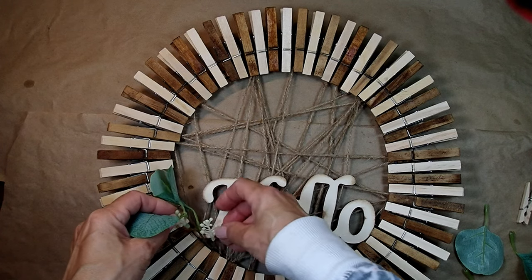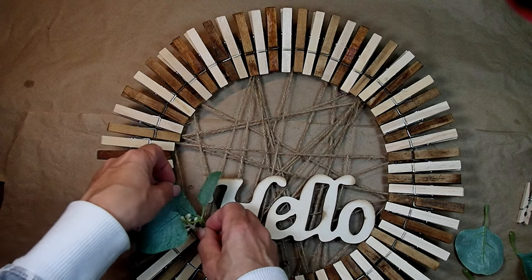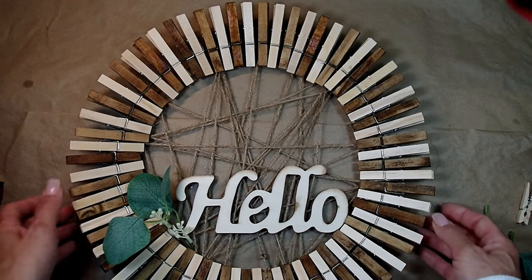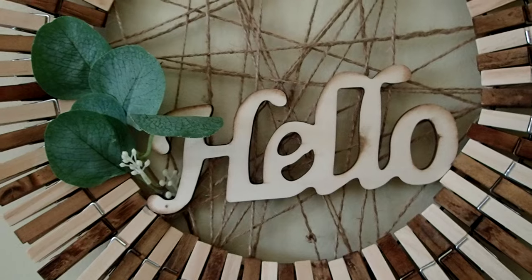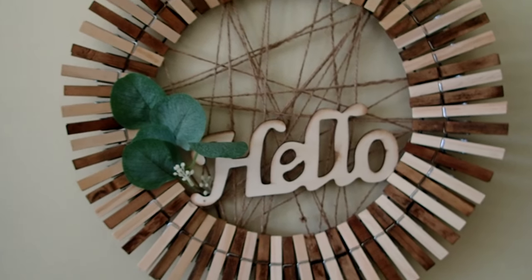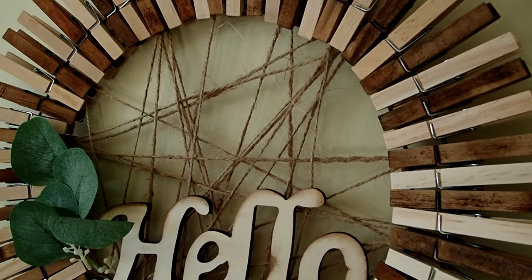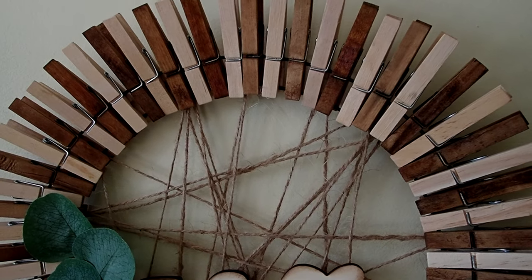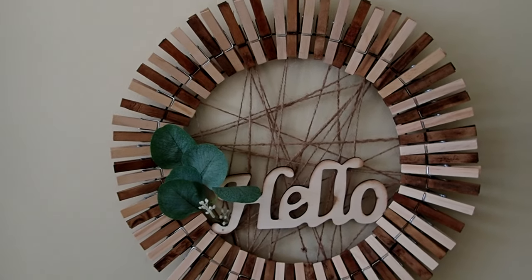A little bit of greenery — not too much, nothing fancy — and my little wreath is ready for display. I think it turned out great and I really do enjoy using coffee as the dyeing agent. Like I said, you can see some of those pins are darker, and those pins were actually submerged in the coffee for less time than the others.